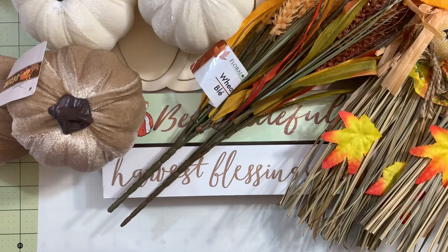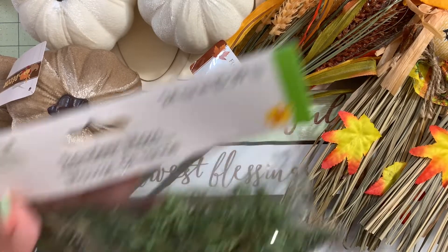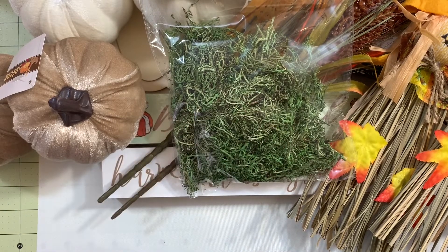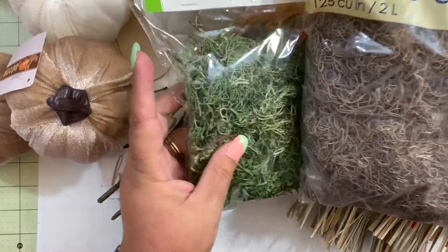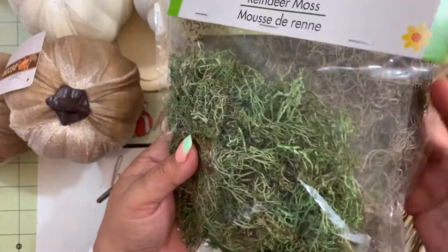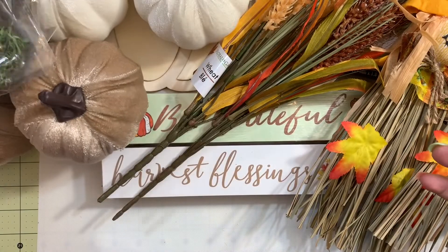Then I grabbed some reindeer moss — a pack of reindeer moss and a pack of Spanish moss — for some of the projects I'll be doing.